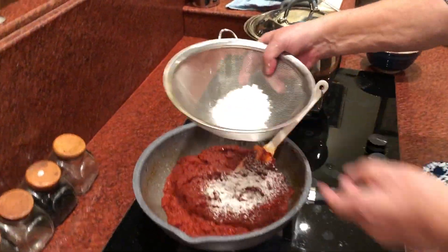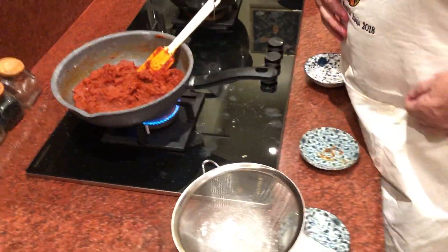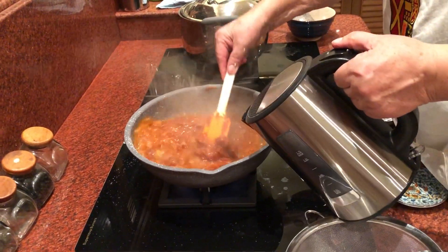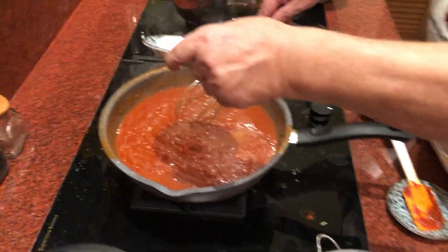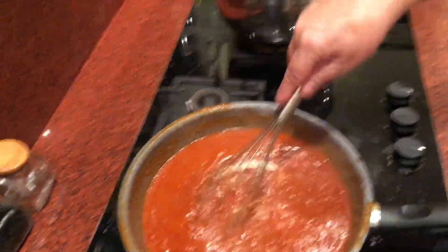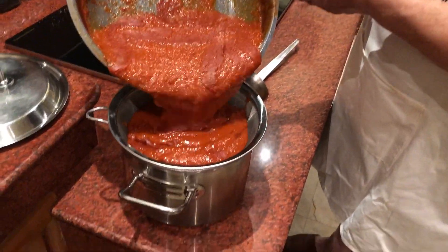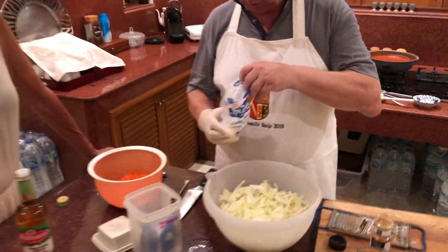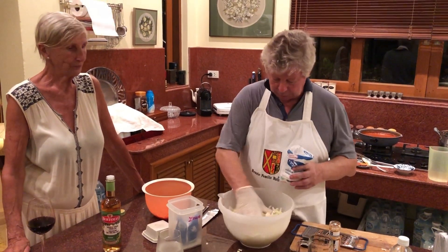Now we're going to add the flour to the sauce, then some water, wine, and sugar. We're going to add some salt. Instead of MSG, we put some chicken broth powder.